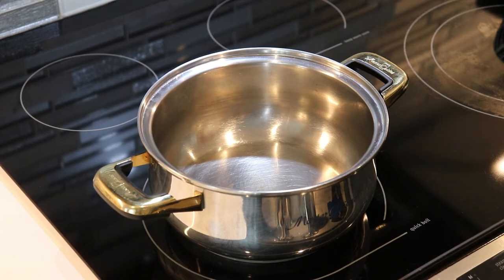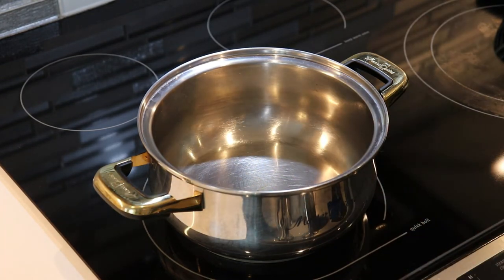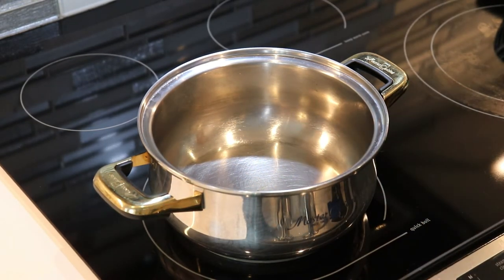You will also need some lollipop sticks, or you can use wooden dowels, or candy sticks like the thicker popsicle sticks. You want to make sure that you're using something that is secure and durable, because you will be dipping these in the candy and you don't want to get burned or anything like that. I have some here, so that's pretty much it.